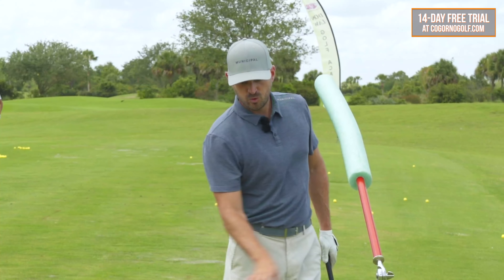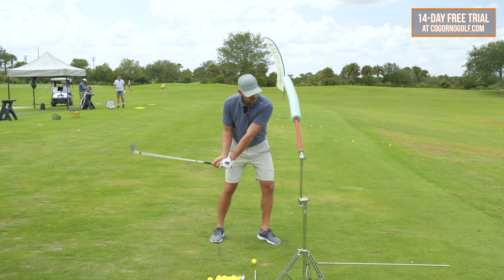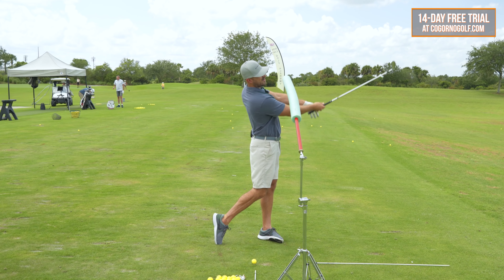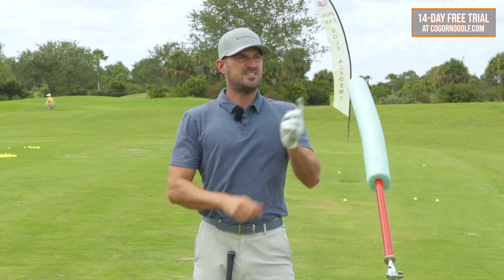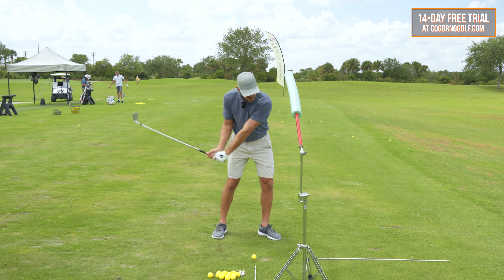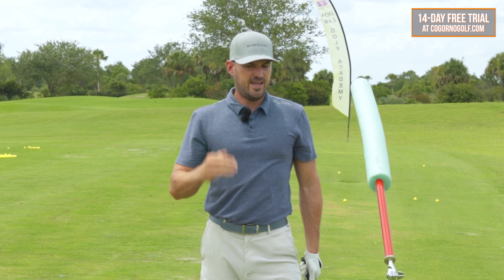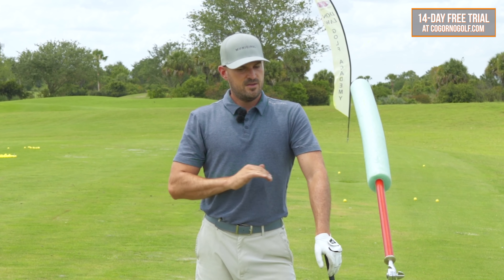How do we get through the ball properly? Weight forward, arms straight, head back. There are lots of different combinations of golf swing, but I've yet to see a golfer who demonstrates this position perfectly in their follow-through that does not hit the ball solid day in and day out. Never have seen it.